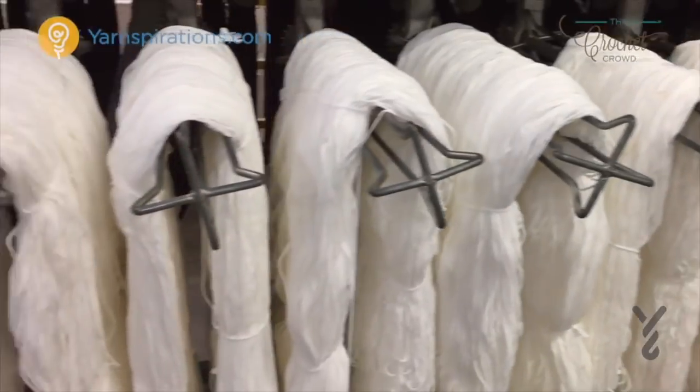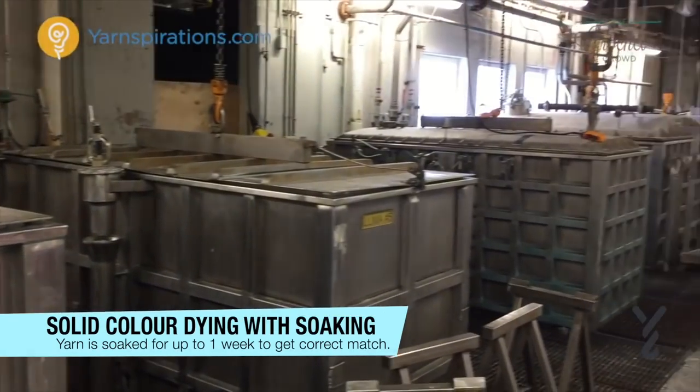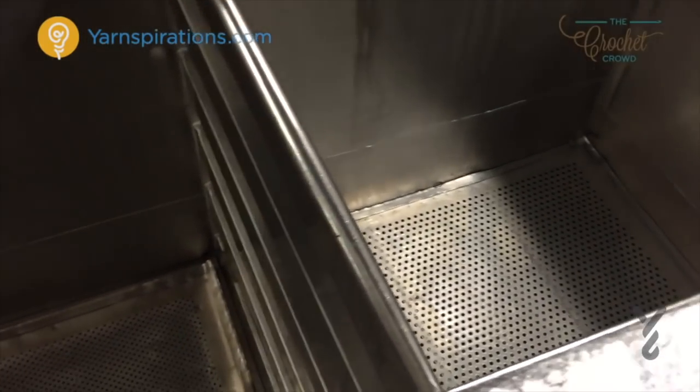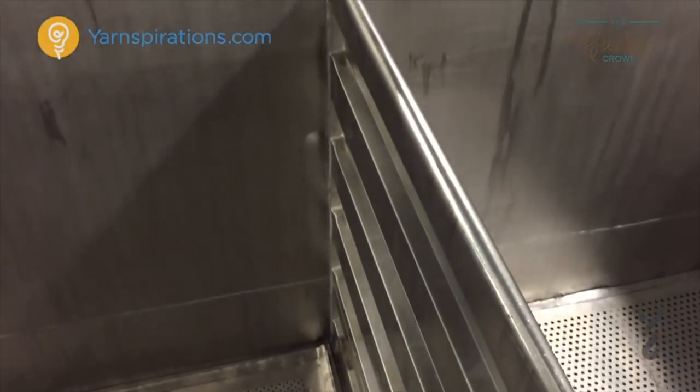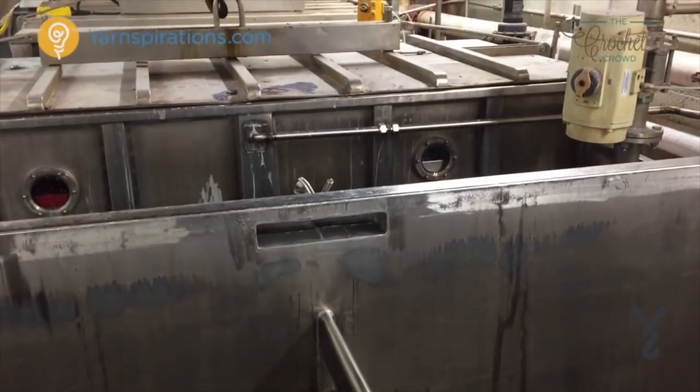They are placed inside a large tank. The water inside has dye added to it and the water is at boiling point. The hanks will sit in the water until the dye adheres to the yarn strands. Like the chamber, the dye is absorbing into the hanks. The water is constantly moving around to give all of the hanks a fair opportunity to be dyed the exact same color.